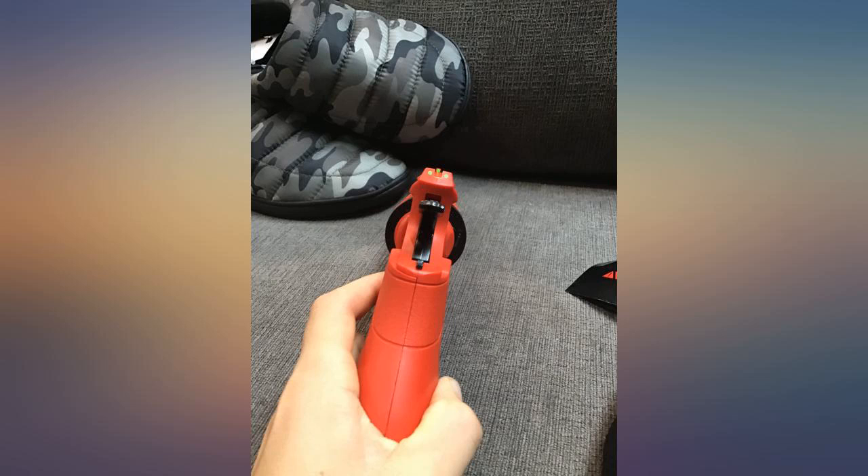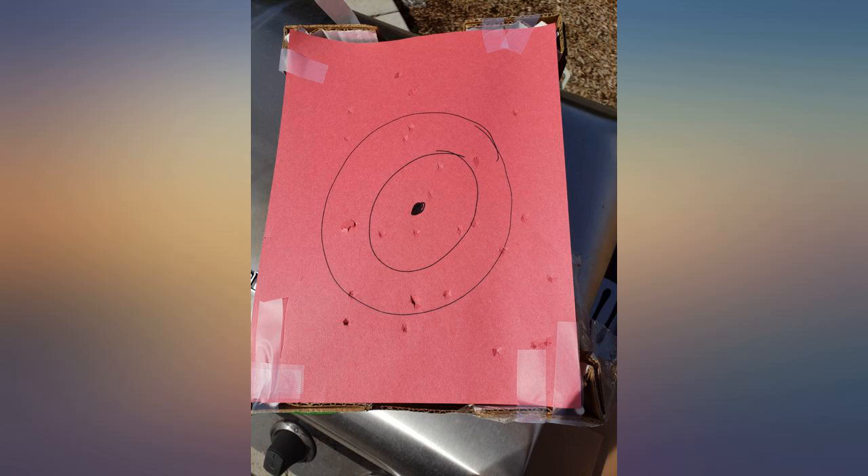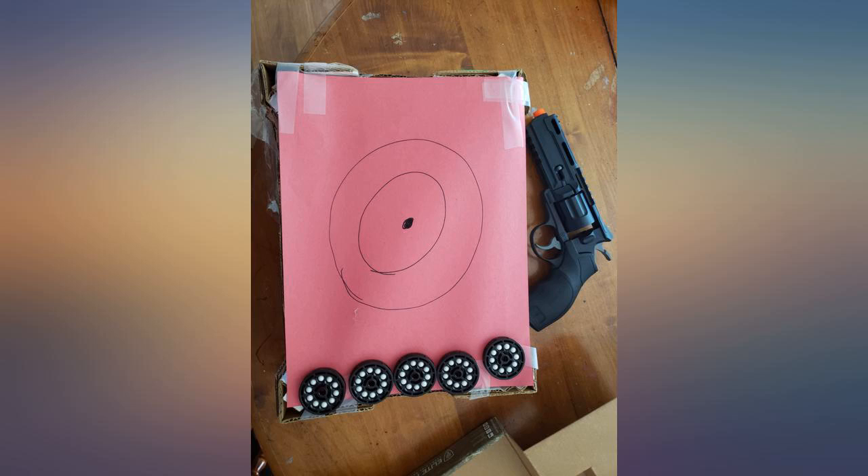Great gun for the money. The hop up can handle 0.32g BBs and will send lightweight ones to the sky when the hop up is all the way up.